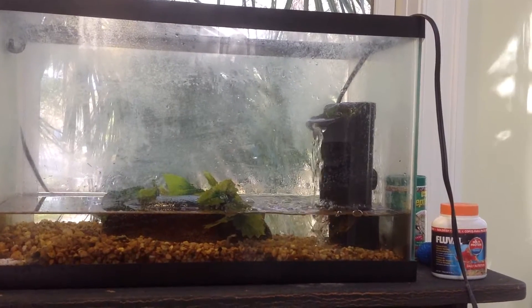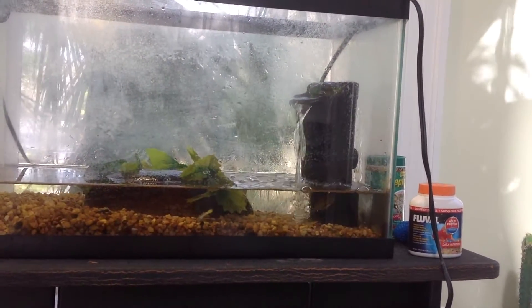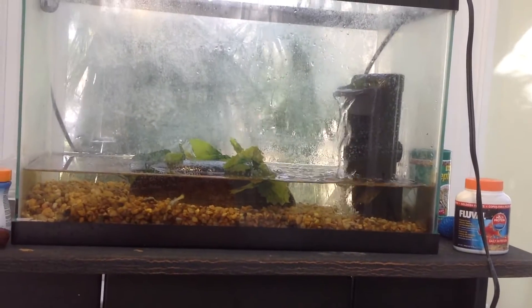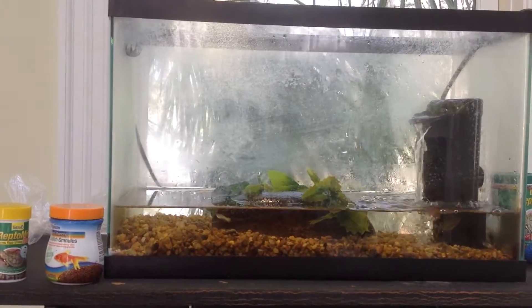Moving on to the pump, I've got just a basic — I forgot what that type of pump is called — but it's just more of a 5-10 gallon pump and it just keeps the water fresh and clean for the feeder fish.